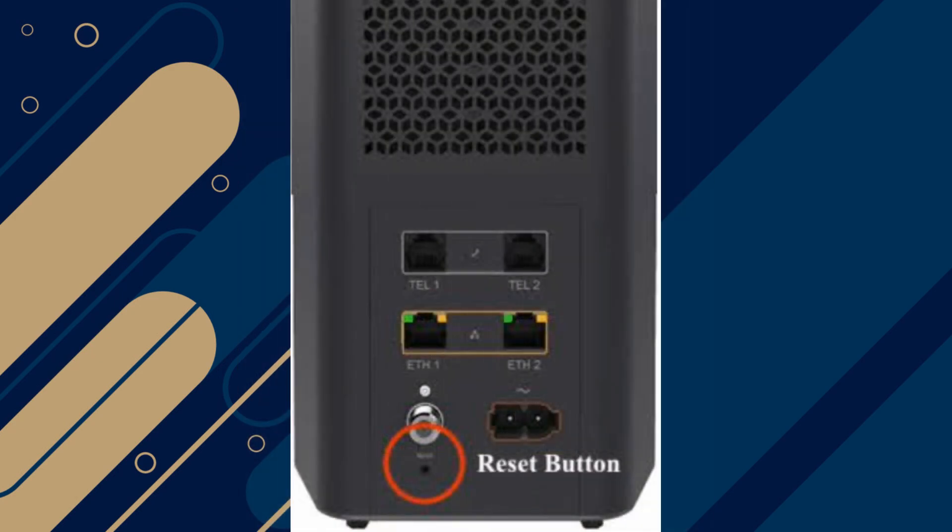If the issue persists, perform a factory reset by holding the reset button on the modem's back panel for at least 10 seconds. This will restore default settings.